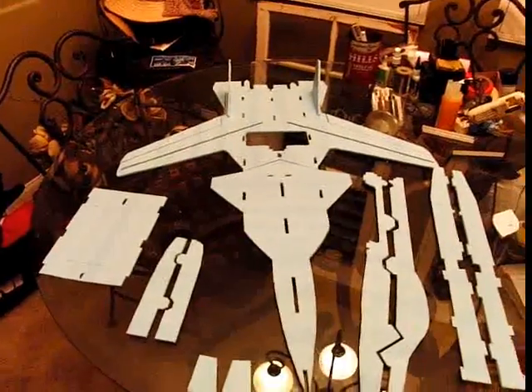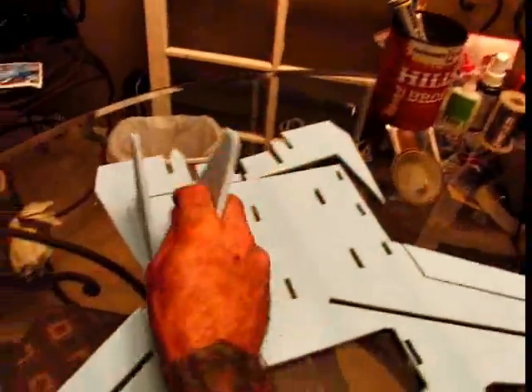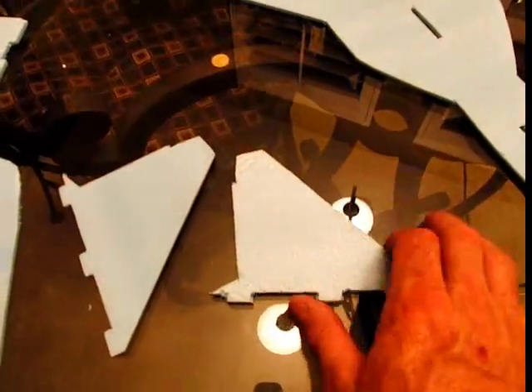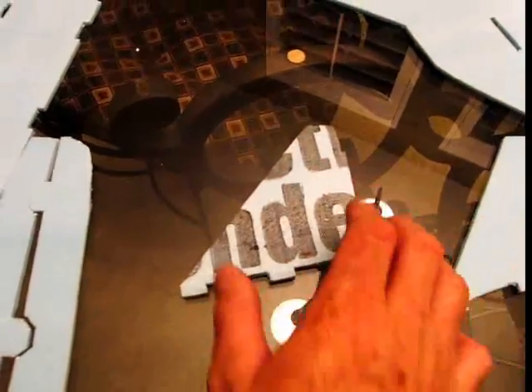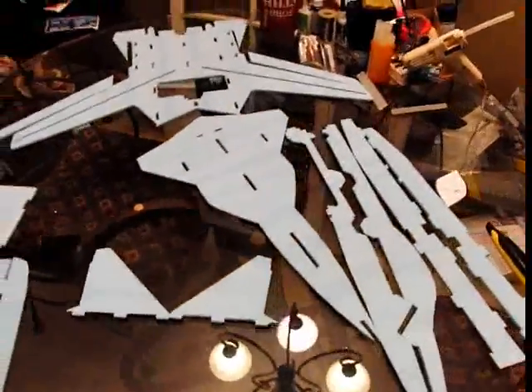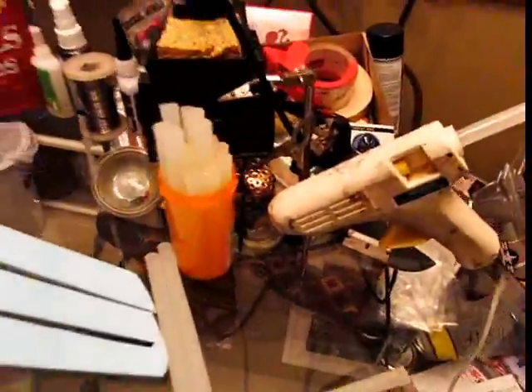Next part is to start gluing. One thing to keep in mind as you do this is that fan-fold foam has a good side and a bad side. Like here on the rudders — these are the good side. And if you get lucky, you turn it over and you have another good side, though it's a little rough on this side. Sometimes you don't get lucky and you turn it over and you've got the black printing on one side. Well, I'm going to be painting this black so that won't be much of a problem. But it's something to keep in mind. It does have a good side, and that is looking sweet. Anyways, next part is to start hot gluing — we'll get that done next.